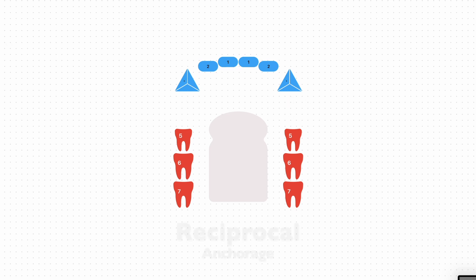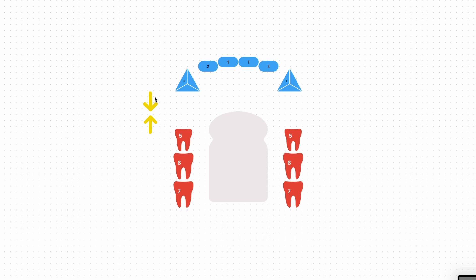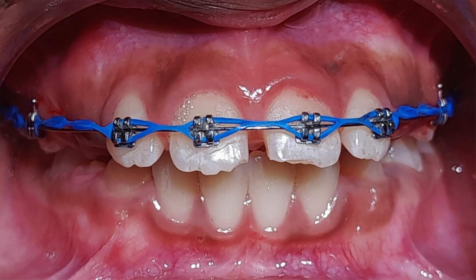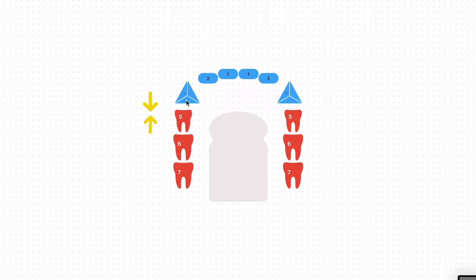Let's look first at reciprocal anchorage. This is the space closure method that is the easiest and simplest to use. The whole anterior segment goes about halfway back, and both posterior segments go halfway forward. This is the one you might see your orthodontist use when you see those chains spreading from your first molars to your second molars.